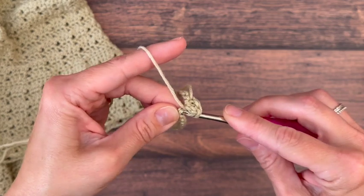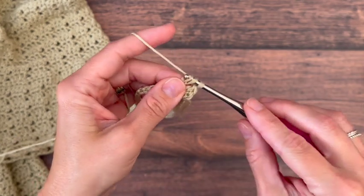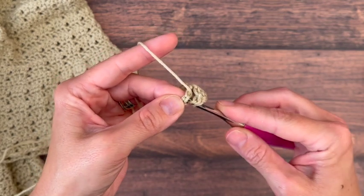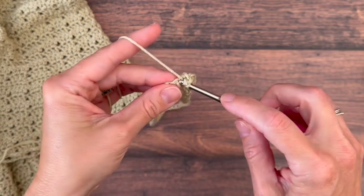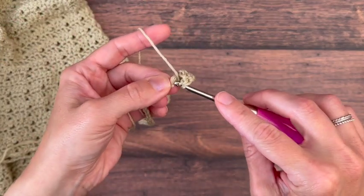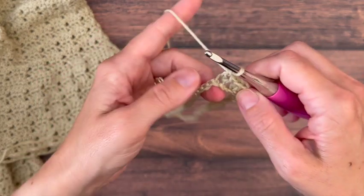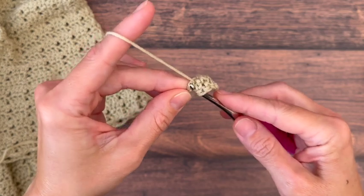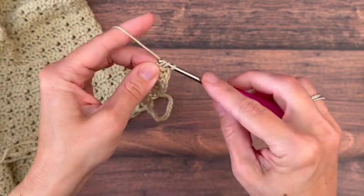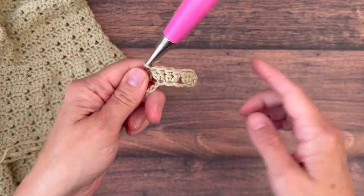In the very next chain space place two double crochets, then skip two chains, work two double crochets in the following, and two double crochets in the next chain, then continue your repeat around: skip two chains, place two double crochets in each of the next two chains all the way back around.